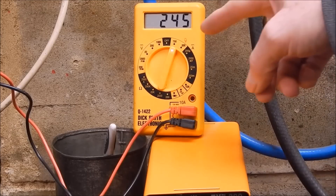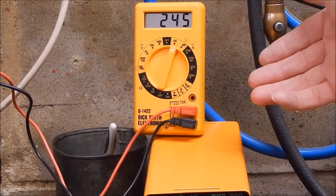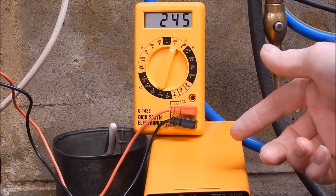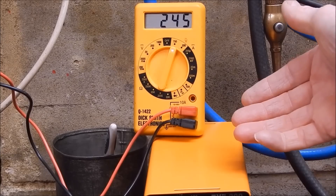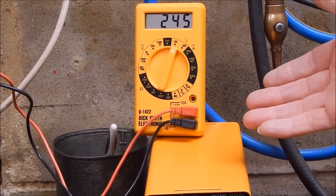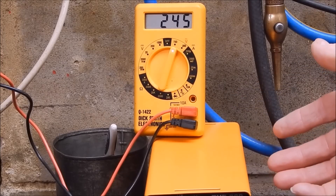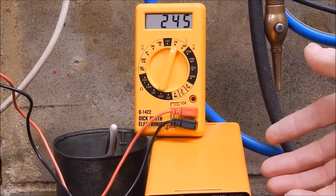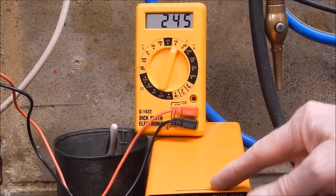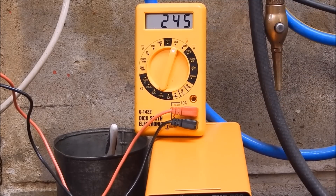We're checking the workshop voltage: 245 volts. It can be 245 or 250 in this workshop, it varies a little bit. Some inverter welders don't like booting up at 250 volts or a bit more - some of the big brand names can do that at times. Both of these previous Chinese welders have run in the shed fine at 250. I expect this one will probably be the same, but at the moment we're at 245 so that should be okay.